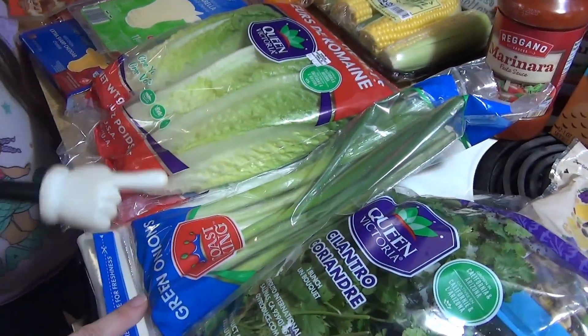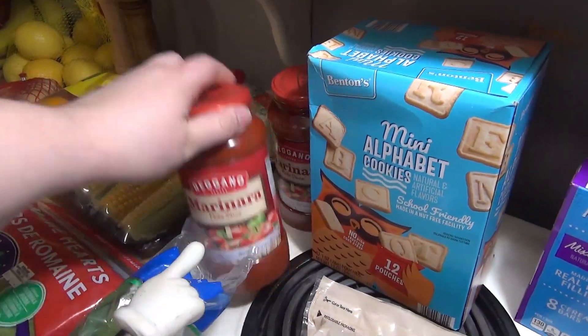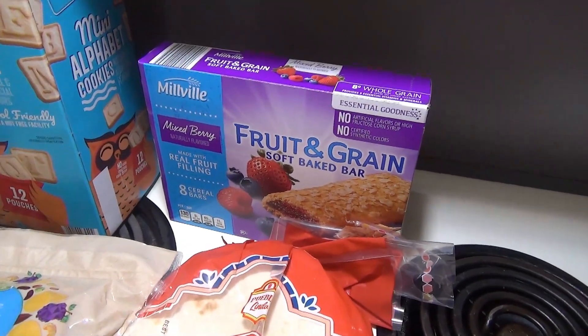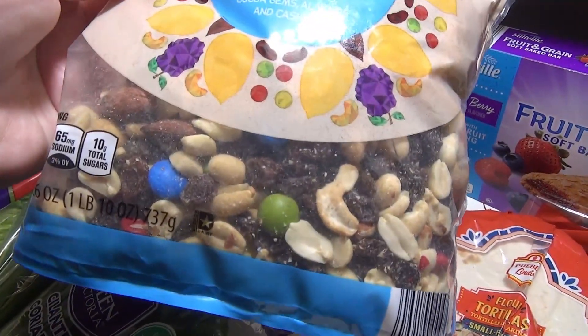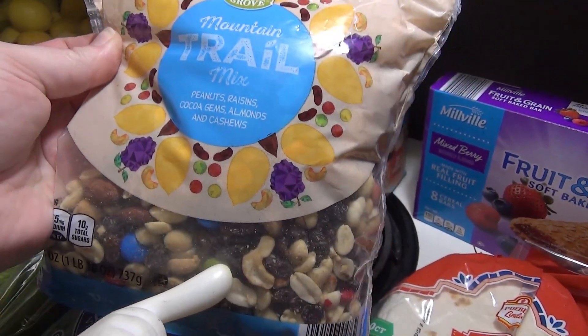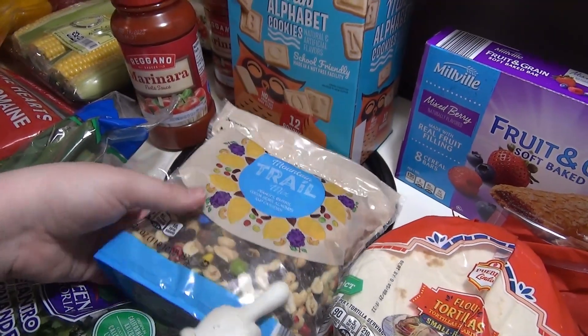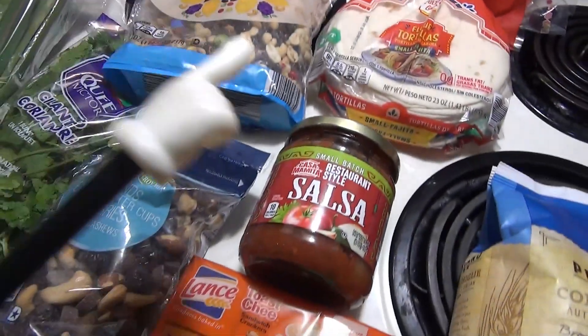Got some bell peppers for the sheet pan fajitas, corn for the shrimp boil, sliced mozzarella for pizza burgers, and sliced sharp cheddar plus a block of sharp cheddar. Got some lettuce, green onions, and cilantro. Got two things of marinara — they didn't have the one in the glass jar but this one is good too. Elijah requested mini alphabet cookies so I got some of those, plus more of their favorite mixed berry cereal bars.